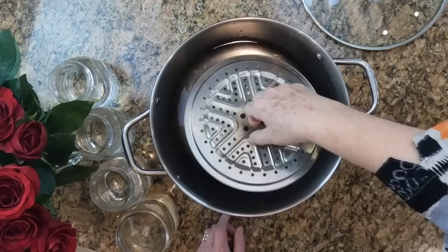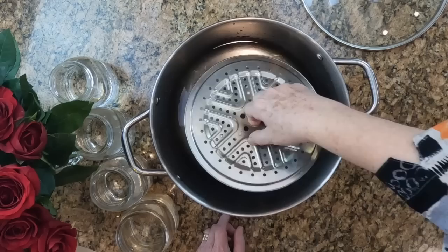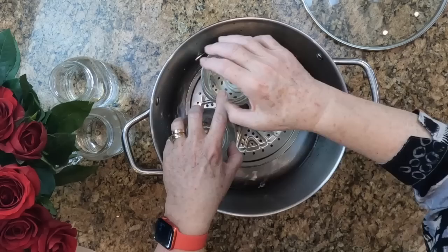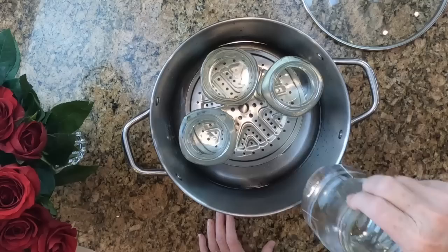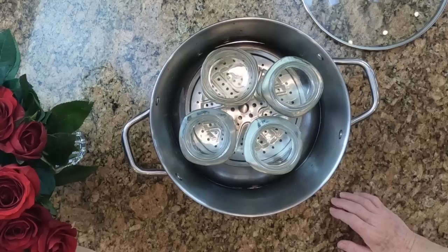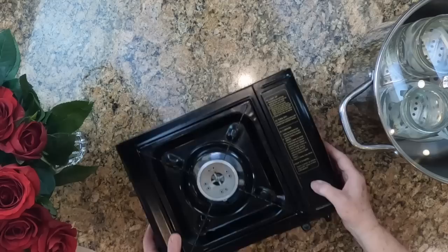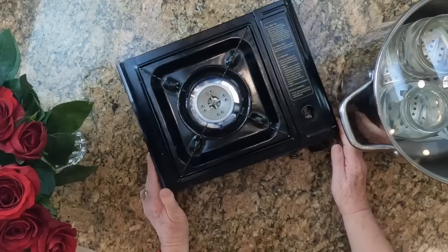That comes just to the top of those little four ounce jars. Now in goes the rack, and I can fit four quarts on the rack. These four quarts are filled with water for my test. They don't have to have a lid on them because I'm just running a test. Now I'm going to put the lid on, bring the stove over, and turn it on high.